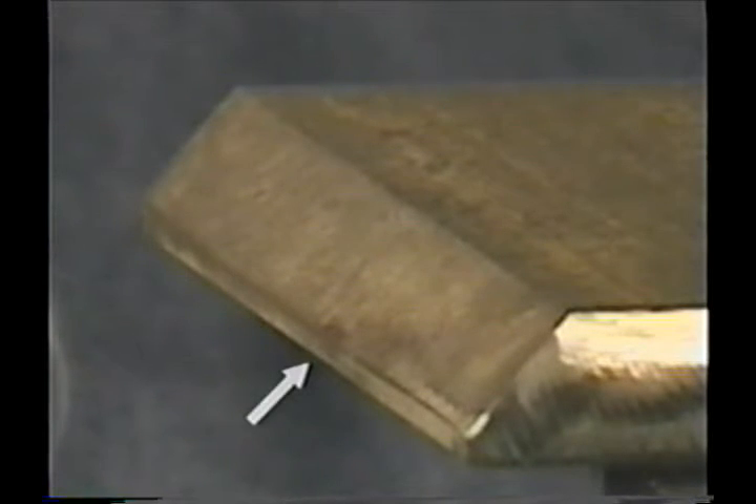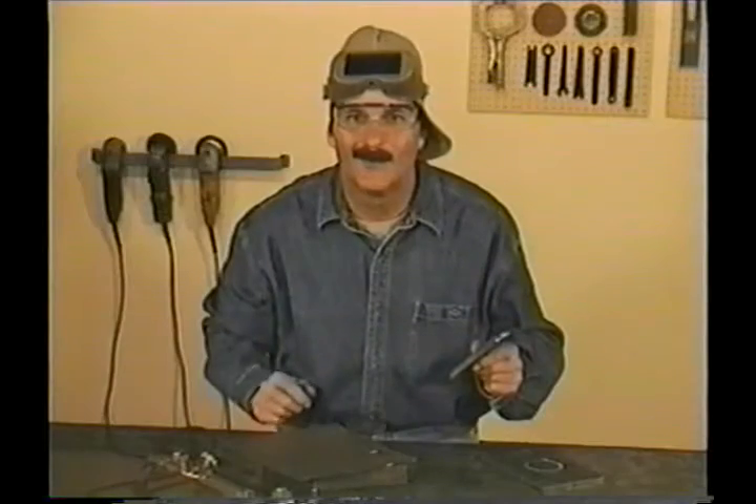You also want to leave a flat spot called a landing on the bottom edge. When you're welding, the top edge acts as a guide to keep the finished weld bead straight, and the landing helps carry the heat so you don't burn the bottom edges away.